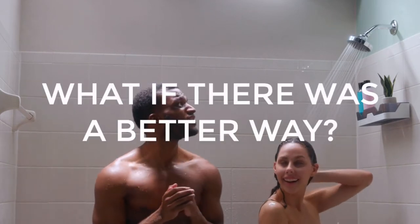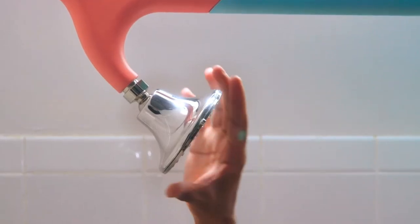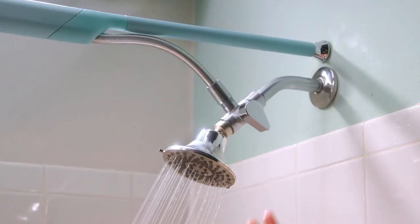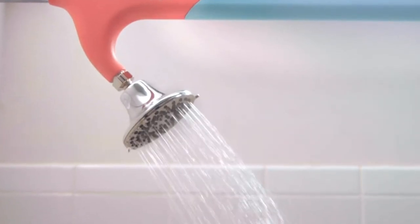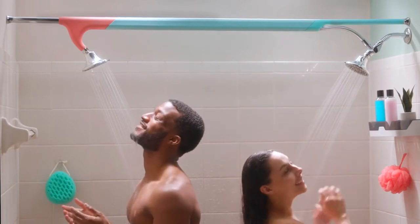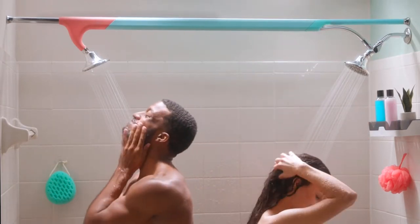What if there was a better way to shower together? Introducing the Tandem Shower — the easiest way to add a second shower head to your bathroom.